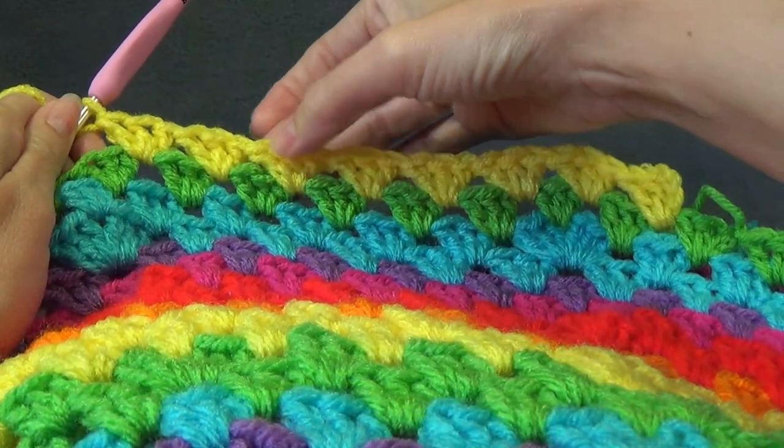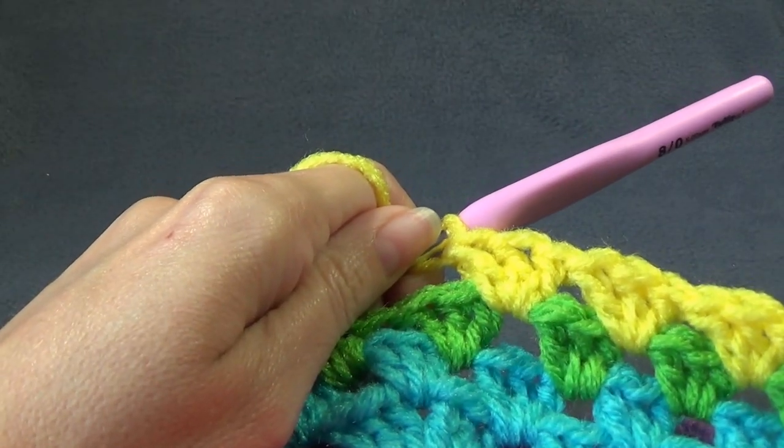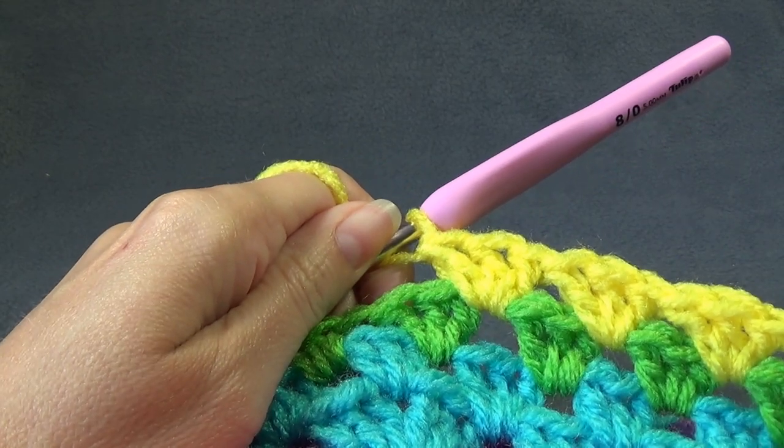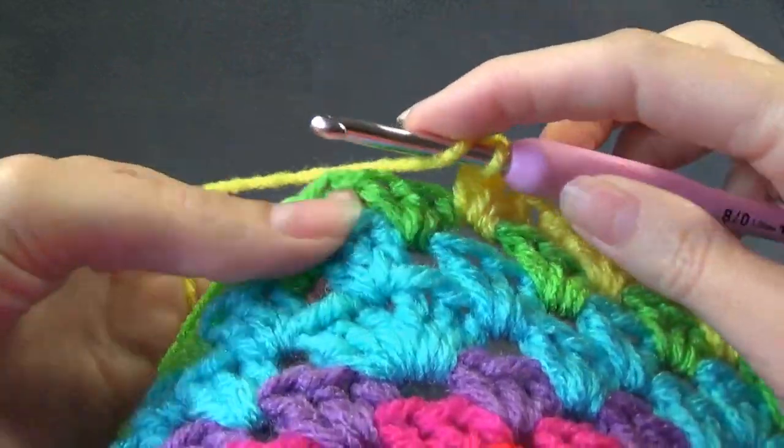...continuing to count up to eight shells. That was my scissors falling on the floor. And we want to increase in the next space.